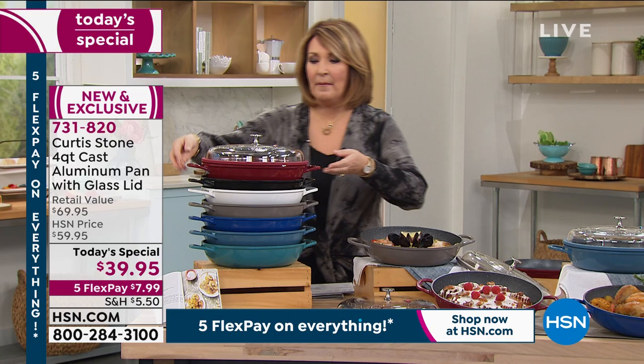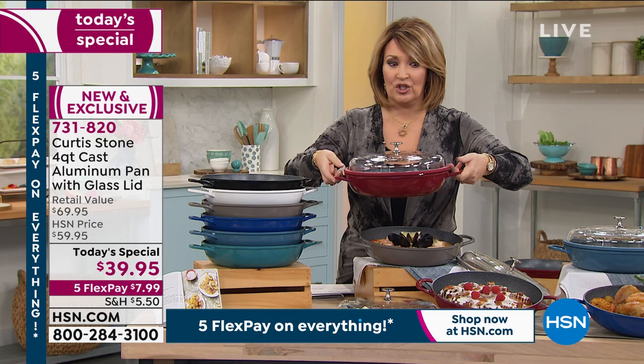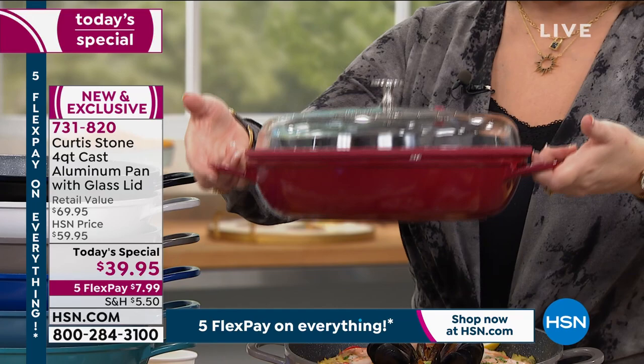This is the one you put on the stove top — any kind of stove top: gas, electric, induction, whatever you have, it works. It goes in the oven, including this beautiful lid that we'll talk about. It's the coolest lid. This goes in the oven with the lid up to 450 degrees.